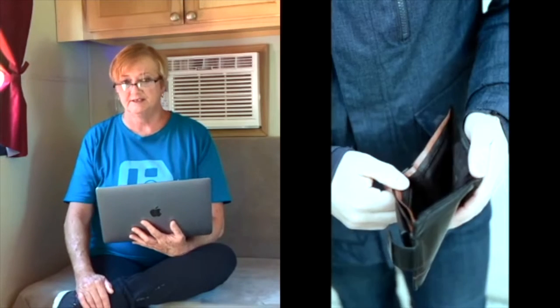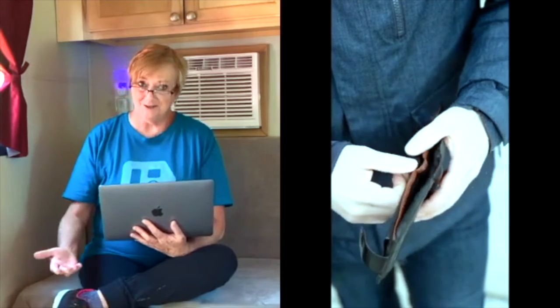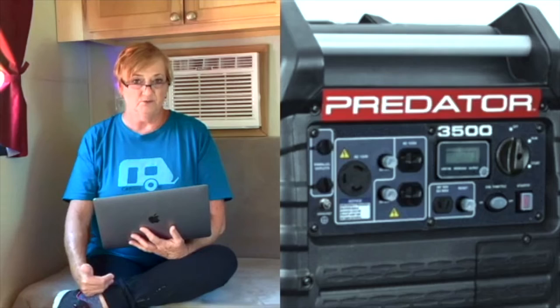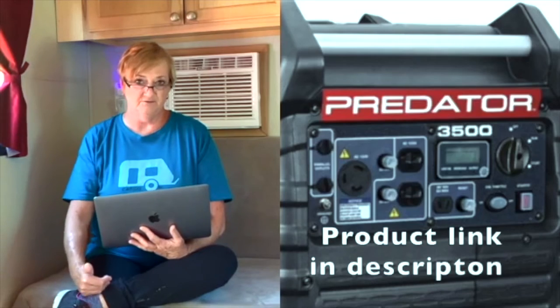We don't have solar for a couple of reasons. Number one, it really wasn't in our budget. But to be honest, we really don't camp in places where we don't have access to electricity most of the time. On those occasions when we do camp at a site with no hookup, we do have an inverter generator.